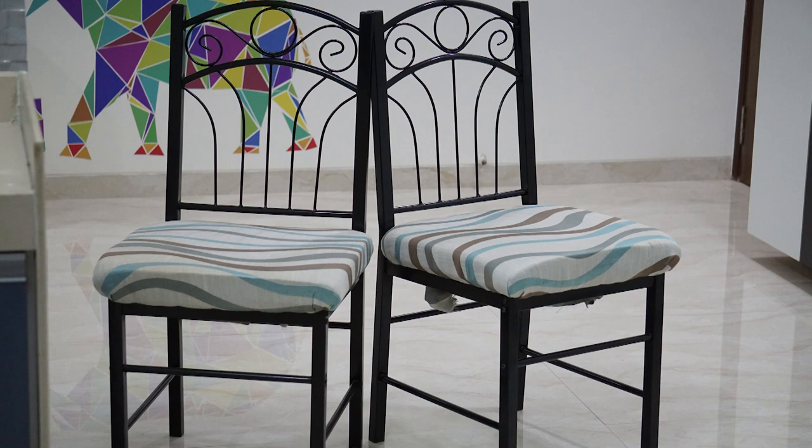What do you think, guys? What improvements can be done with the frame of the chair? Post your comments down below. Also, don't forget to watch these other videos of mine.